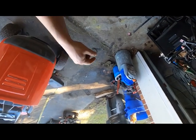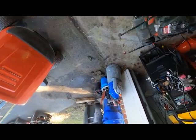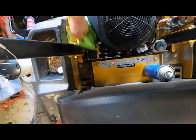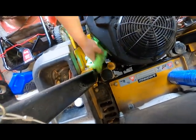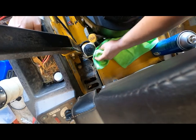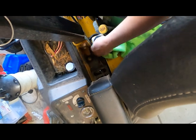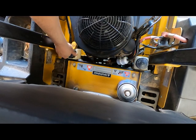I already did the tiller, replaced the carburetor on that guy. Got a Honda out there to do, and then a Snapper snowblower. I just want to finish up with this first and make sure I do a good job. Unfortunately this guy here has a lot of goo around it. After looking inside both reservoirs, the oil has seen better days.